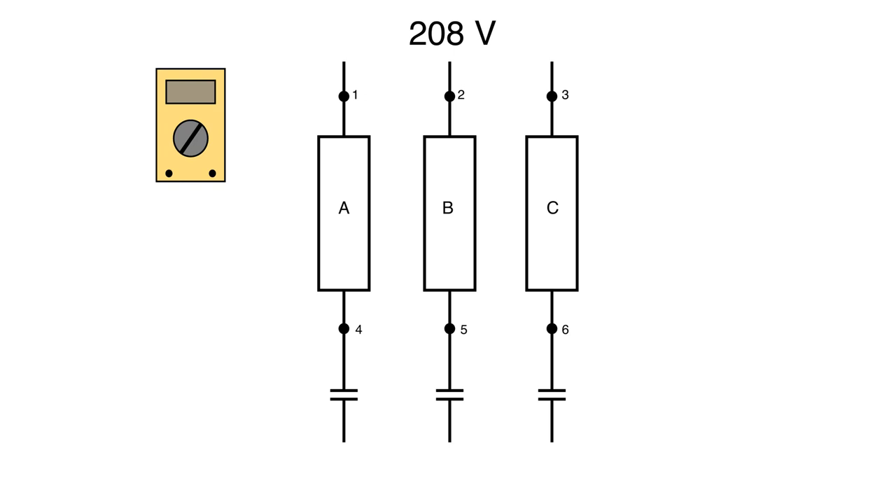The first thing I want to do when I use the crisscross method is make sure that voltage is all right coming in from the top, so that my incoming voltage is not my problem. So we're going to take our red lead and go to point 1, and our black lead to point 2 — we should read 208. Then keeping the red lead on 1, move the black lead to 3 — again 208 volts. Then move the red lead to 2 and read from 2 to 3 — also 208. That verifies all lines coming in are good, so there's no problem upstream.